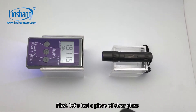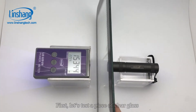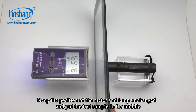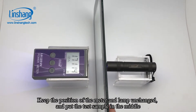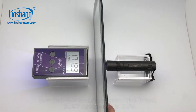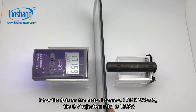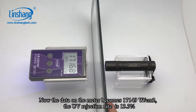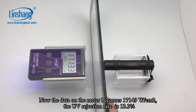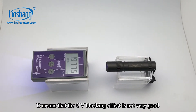First, let's test a piece of clear glass. Keep the position of the meter and lamp unchanged and put the sample in the middle. Now the data on the meter became 17,149. The UV rejection rate is 13.3%, which means that the UV blocking effect is not very good.